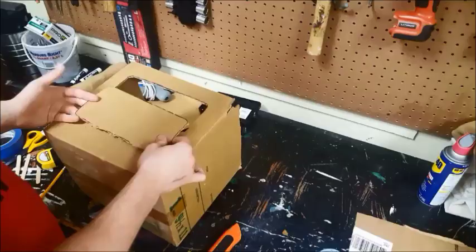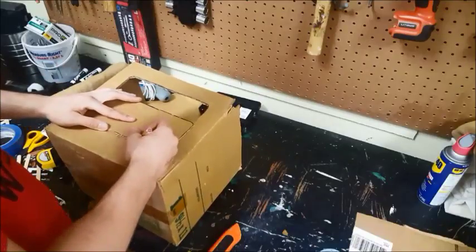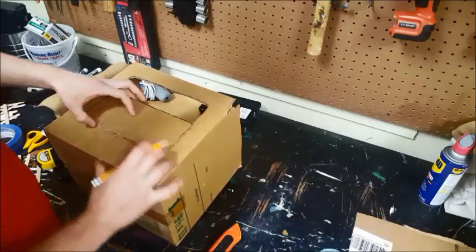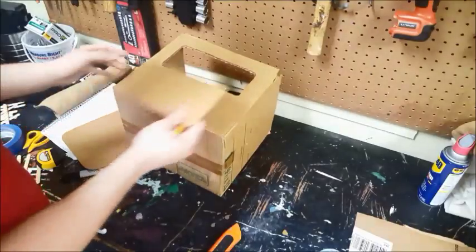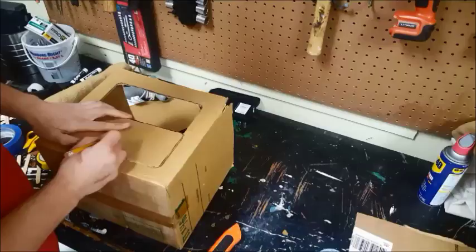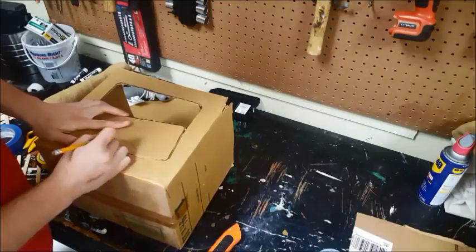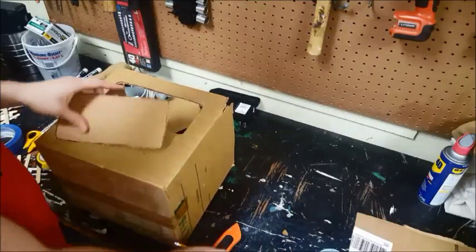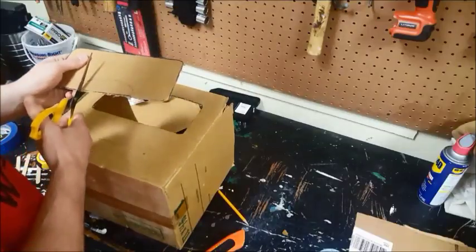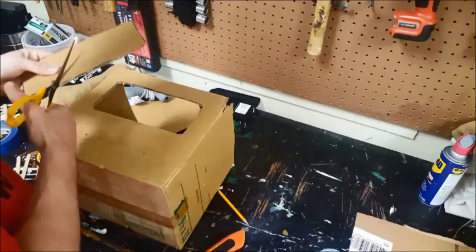Now take the extra cardboard you have — whether it's the cardboard you cut out of the hole at the top of your radio or the extra cardboard from the materials list — and line it up with the line that you cut. Trace out a crescent-shaped piece of cardboard just long enough to fit in the hole you just cut, and fit it into that hole.